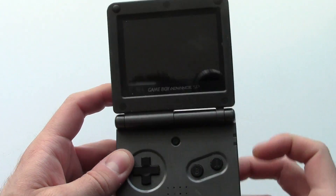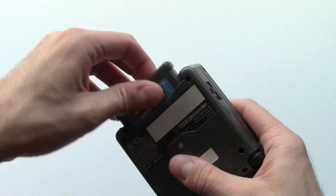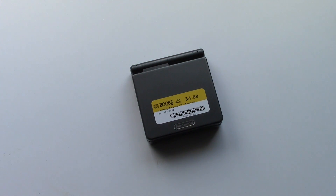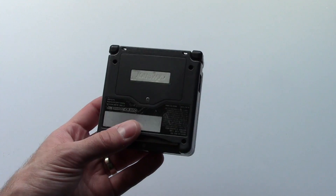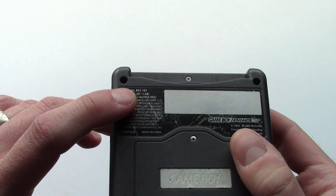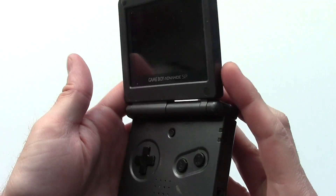35 bucks. These are going — probably in this condition on eBay with the charger — likely for 50 to 60 bucks. I think Half Price Books just didn't know what they had. I think they just went, 'Oh, it's a Game Boy Advance SP — 35 bucks is what we'll sell it for.' They didn't realize there was a difference between the 001 and the 101. So I guess their loss is my gain.